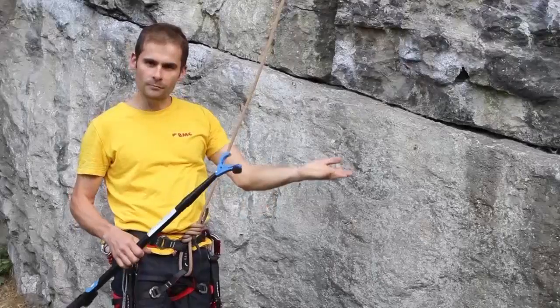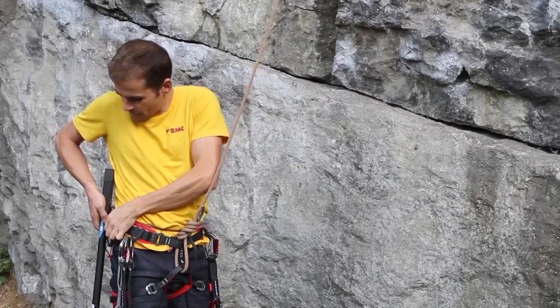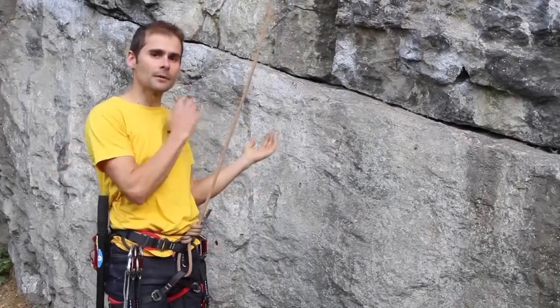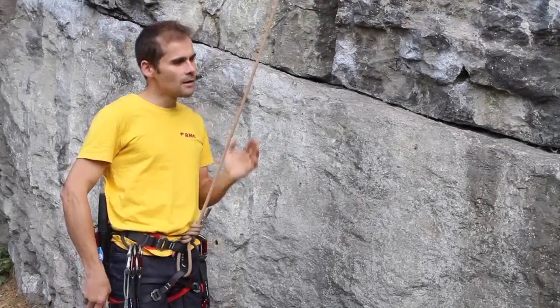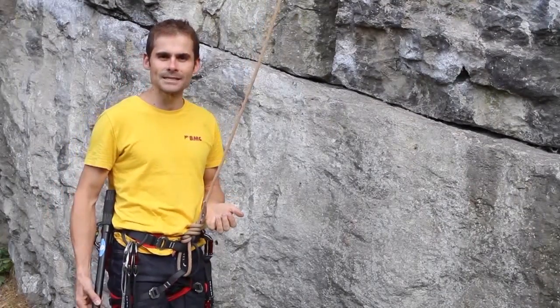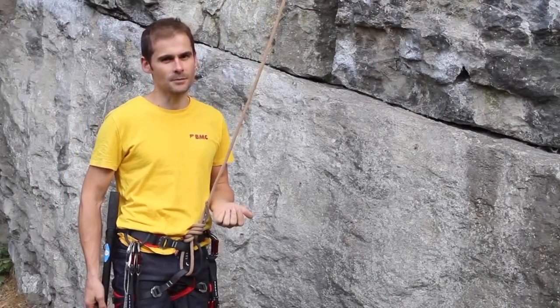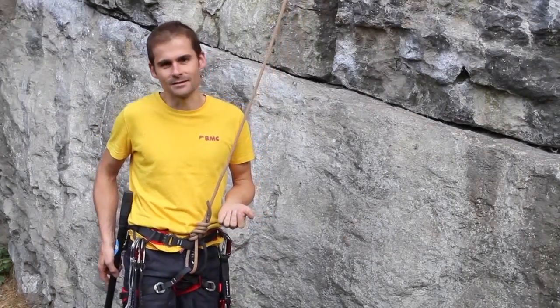So the first thing we're going to do is have the first bolt clipped, which I've got here, and I'm tied on and ready to climb. I'm going to attach the clip stick to my harness and climb up. I always need to make sure I've got the rope above me, because I don't want to be in a situation where I could take a leader fall with a stick attached to my harness — it's pretty obvious I could hurt myself if the stick dug into my leg or something like that.